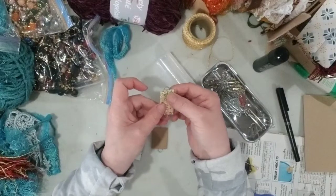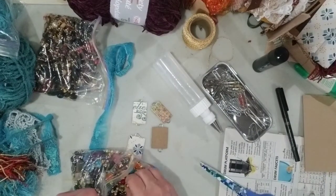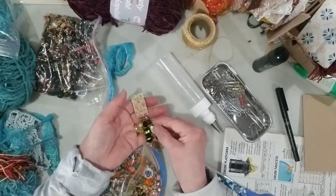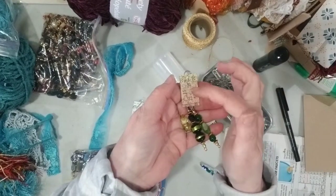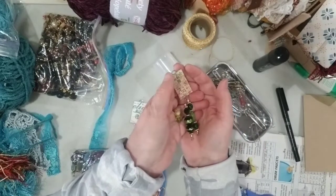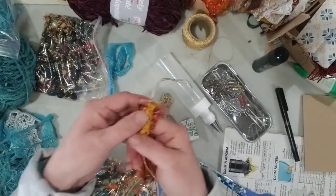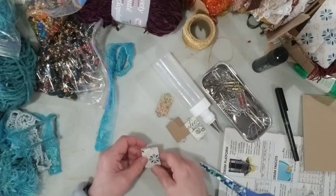I could leave them just like that and add a couple of gems on the bottom, maybe a little doodad in the middle, or a charm or a little piece of broken jewelry, add a tie onto it, and it's ready to go. But for this video I decided I would show you my process of adding things on top of them so that they are more finished. Let's start with this blue one.